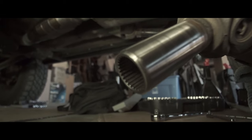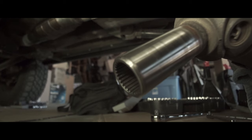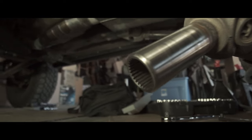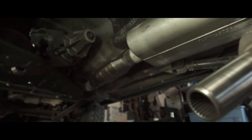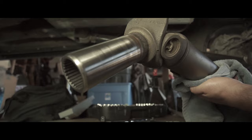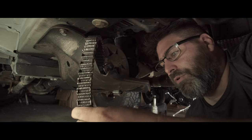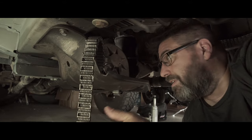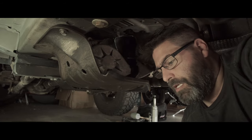So the NP247 driveline has a 27-spline rear drive shaft, while the NP242 HD has a 32-spline rear drive shaft. Also the end of it is going to be longer, so your drive shaft actually needs to be a little shorter — some things to be resolved. The chain broke hard — look at that. Total breakage. I don't get that at all. Chain failure.